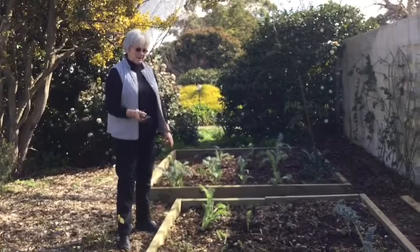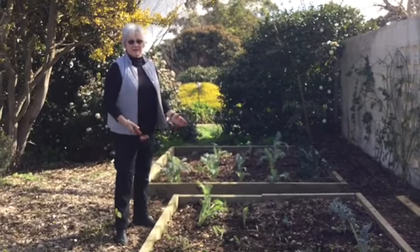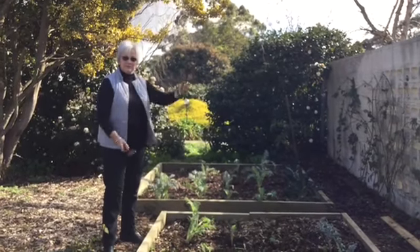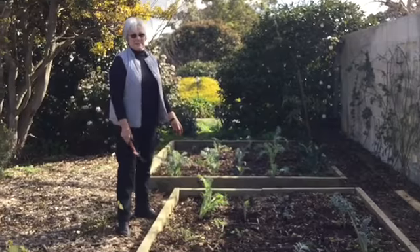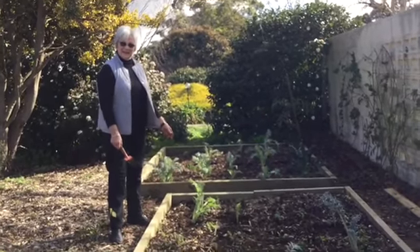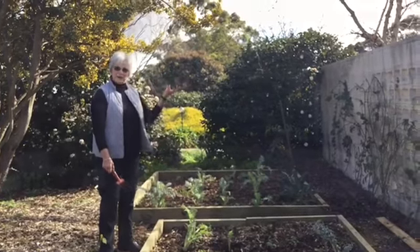I harvest them when they're really young, so maybe Cindy can come back later when we harvest some, and clean them and preserve them. And eat them! And if you leave one, they turn out to be a gorgeous flower, don't they? They're like a big thistle.